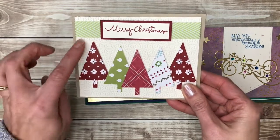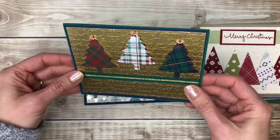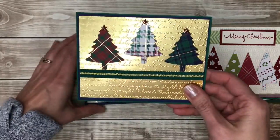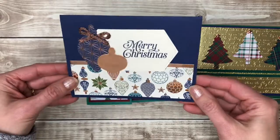Some trees on a background that's embossed. This one is shiny — the gold background is embossed, very fancy. The trees are punched out of plaid paper. This is some of my favorite patterned paper — it's got some copper foil to it that makes it shiny.